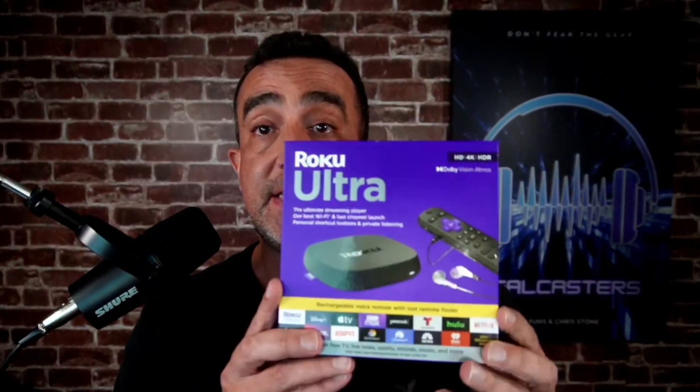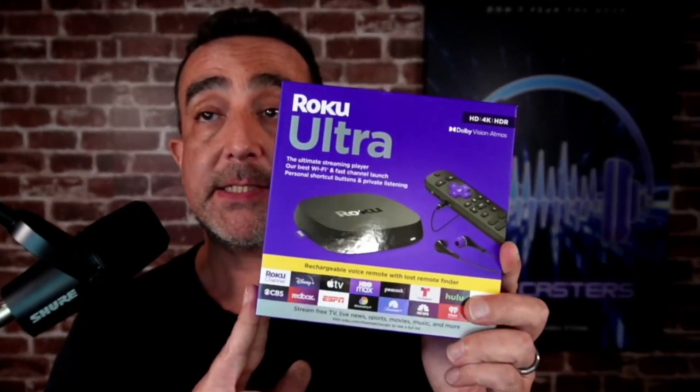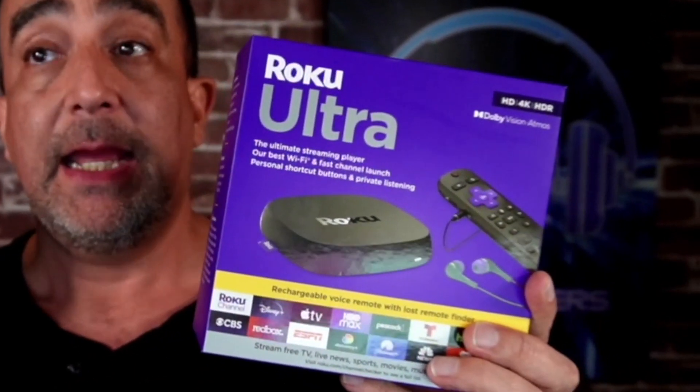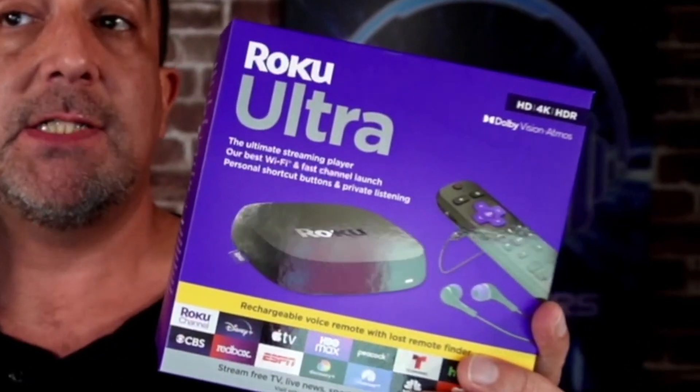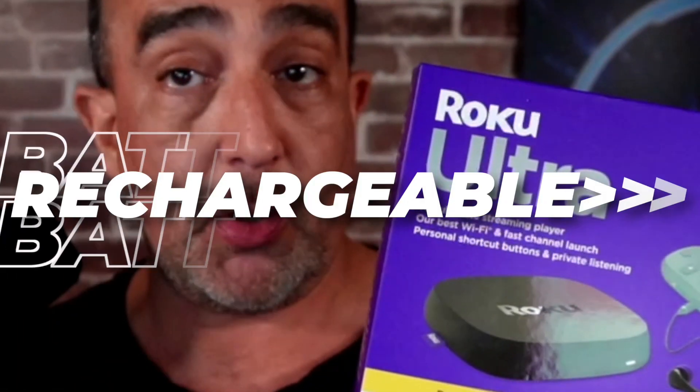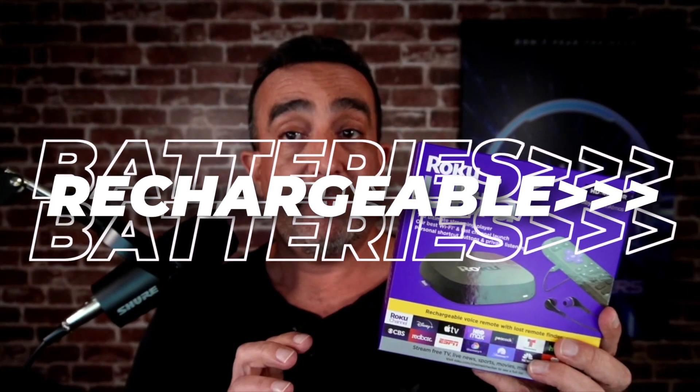Hey guys, it's Jim from Dealcasters and today we're going to unbox this Roku Ultra 2022 4K HDR Dolby Vision Streaming Device. It comes with the Roku Voice Remote Pro that has rechargeable batteries. Don't we love the sound of that?